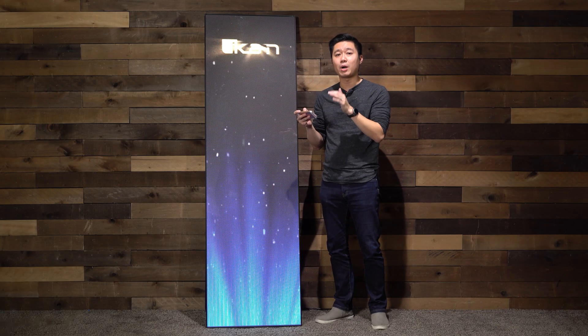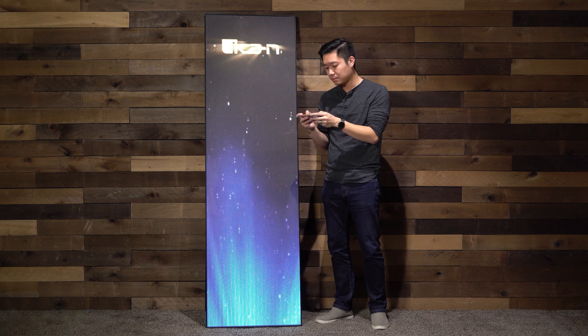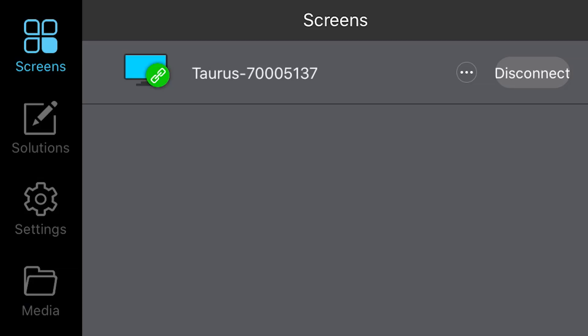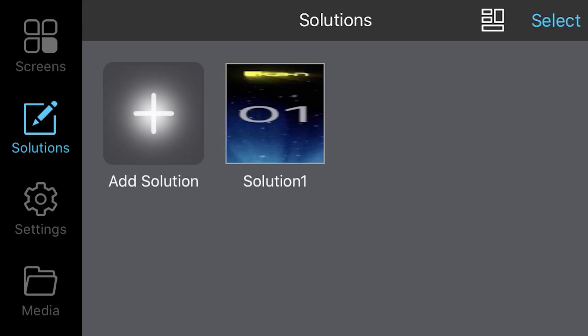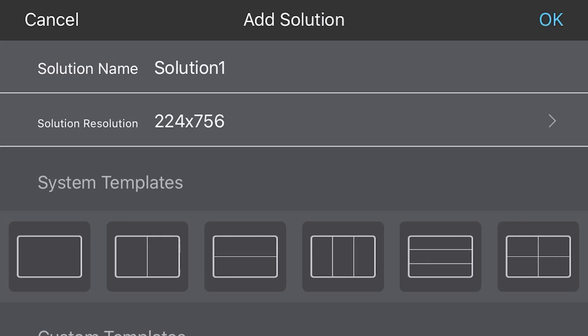To add content onto the screen, click on Solutions. Here you'll see I have Solution One, which is the video we have playing here. Let's walk through what happens when I want to put an image or another video file on. I'm going to click Add Solution. Here you can customize different template styles. For simplicity, we're going to do one unit as a whole — I'll tap the first template and click OK.